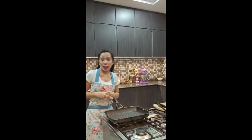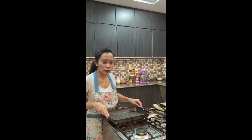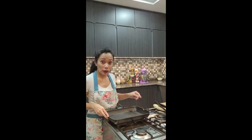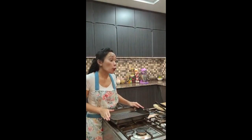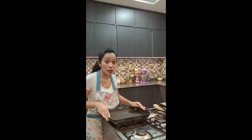Yesterday I saw Gordon Ramsay doing a 10-minute live challenge on how to make a burger. It was for a charity for the frontliners — if he couldn't make the burger within 10 minutes, he would donate 10,000 pounds. This one is not a charity, but I am challenging myself to make a burger in 10 minutes. I don't know if I can do it.